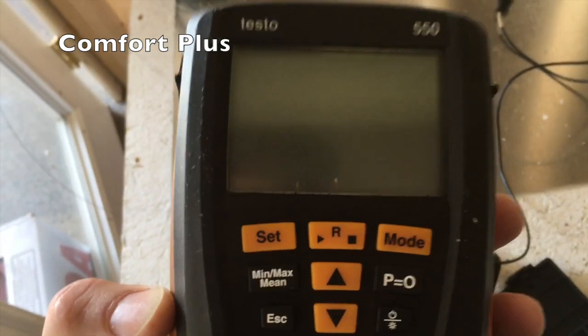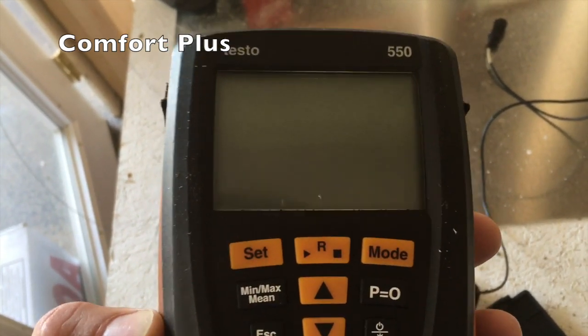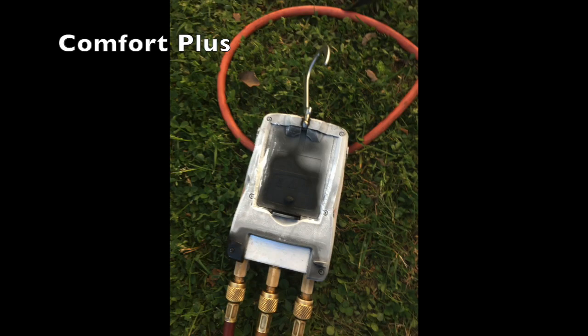I was changing a coil in a package unit the other night, and when I got ready to weigh the charge in, my Testos died. I'll stick up a picture here so you can see what was going on — basically the liquid was coming out of every hole she had.